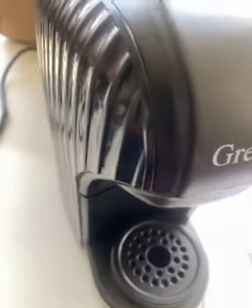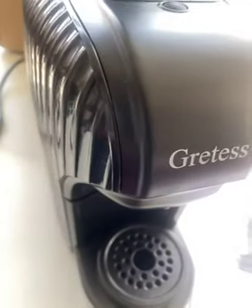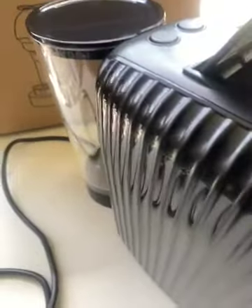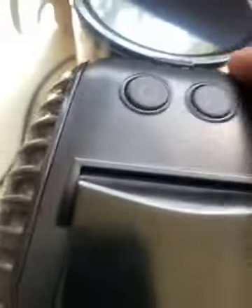I got the Greta's Capsule Coffee Machine. Load your pod here. Close it. It's programmable. Power switch. Program.